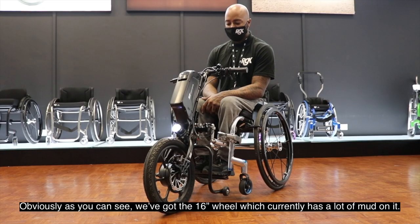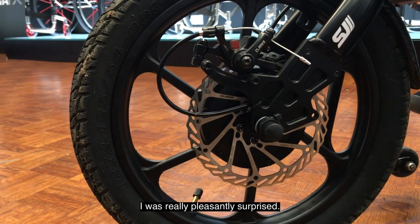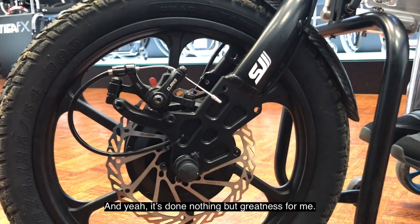You've also got a 16-inch wheel, which has a lot of mud on it — I've been going around fields and so forth, and I was really pleasantly surprised. I've been through grass, I've been through a lot of mud, as you can see, and it's done nothing but great things for me.